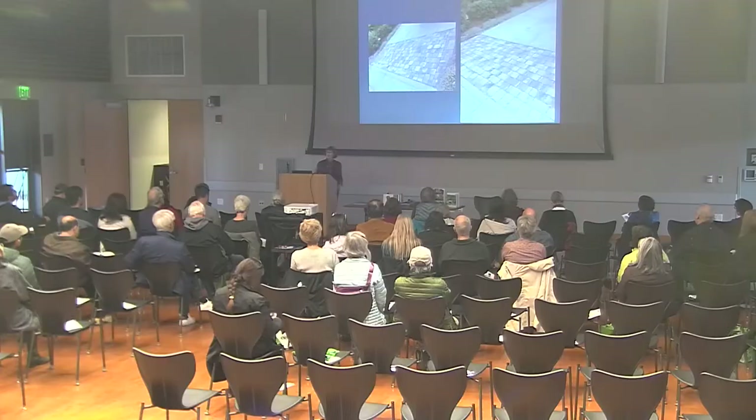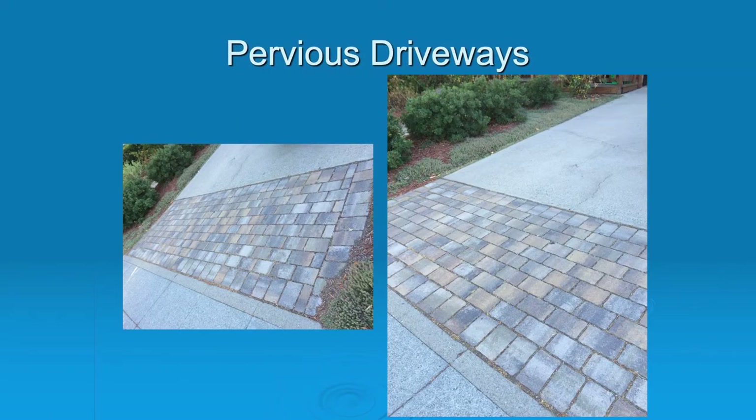I'm starting to do this a lot more. Replacing your entire driveway can be quite a big expense, but I'm finding clients will have a bit of their driveway cracked. We'll saw-cut out that cracked portion and then put pervious pavers or pour some pervious concrete in that space. This is at the bottom of the driveway — luckily it was cracked at the bottom — and even though it's not the whole driveway, it's capturing a lot of water that now stays on site instead of going to the storm drain.